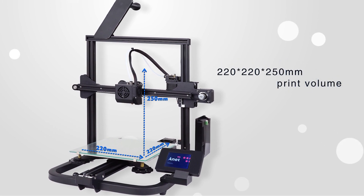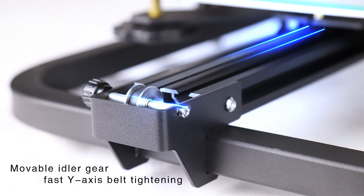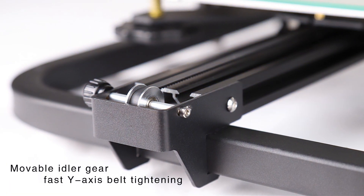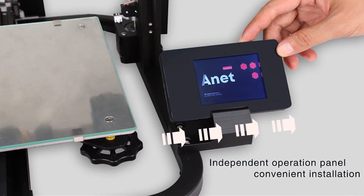220x220x250mm print volume. Moveable idle gear, fast Y-axis belt tightening. Independent operation panel, convenient installation.